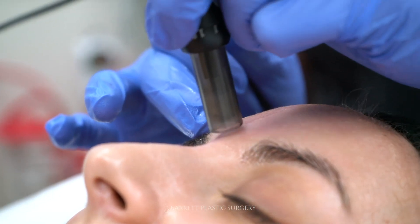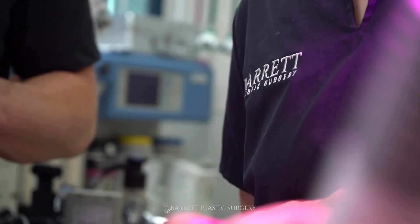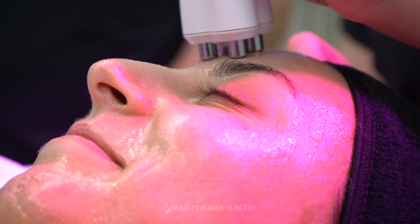I've gotten multiple microneedling with PRP sessions before, but this is the first time that I actually did the full signature. The process was very nice — I was numbed up in the beginning, which made it very painless during the procedure.